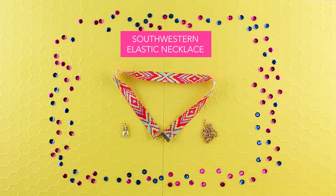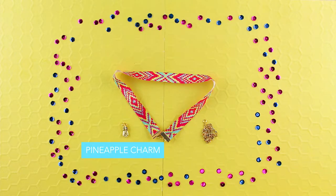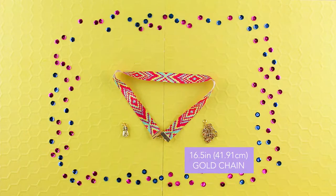I created this kit and many more alongside the great designers at Cousin DIY just for you. Make sure to check out my full line of jewelry making products.